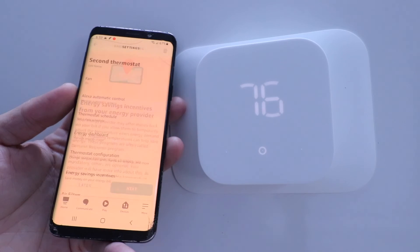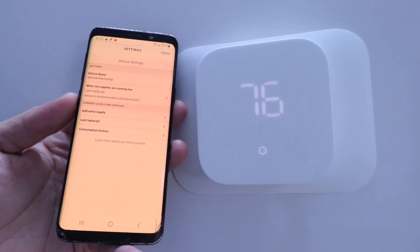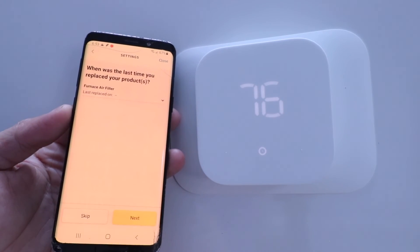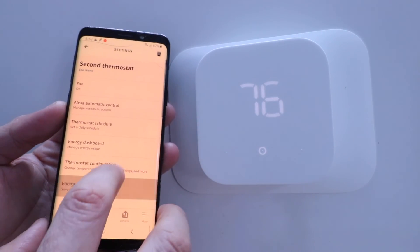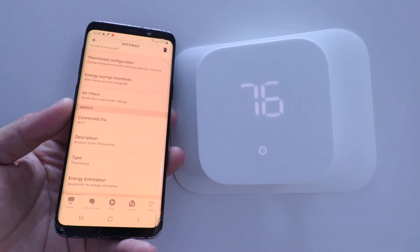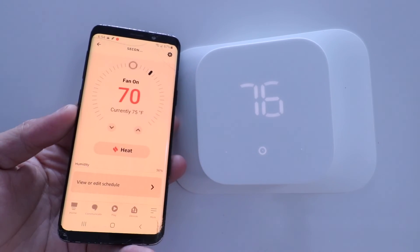You've also got air filter notifications — you can be automatically notified when you need to change your filter. Just put in when it was last replaced and your consumption history, and it'll automatically remind you when to replace that filter. Below that you've got an energy estimator, and then serial numbers and device info that you can't do much with.